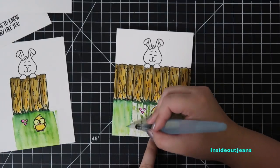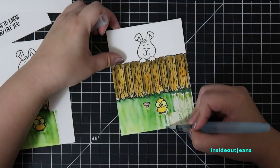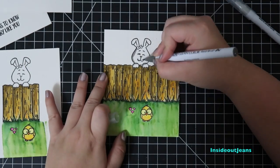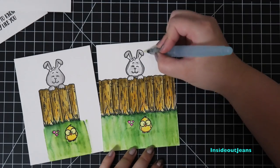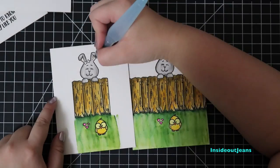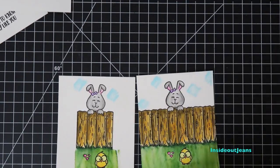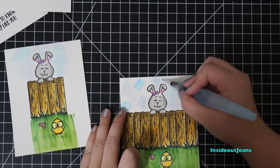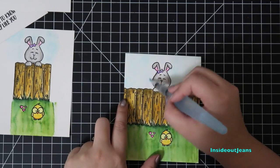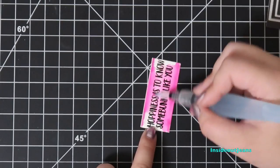Using Zig markers makes coloring really easy. Since I used a variety of greens, it looks like there's even texture and that I put some work into it, but I really didn't. For the bunny, I'll color her in gray so there's contrast against the fence. I'll also add a little pink to her ears and purple to her bow. For the sky, I added a few colors of blue and blended it out so it looks like clouds. As for the sentiment, I wanted a pop of color so I chose pink and added it to the top and bottom edge, blending it out so it's lighter in the middle.